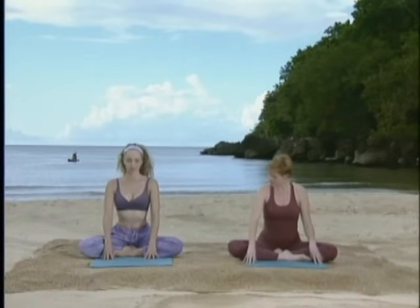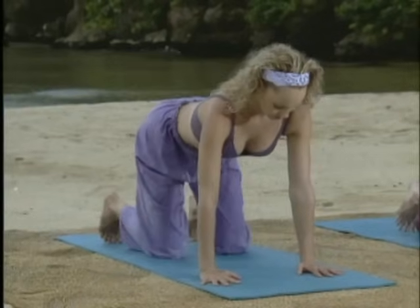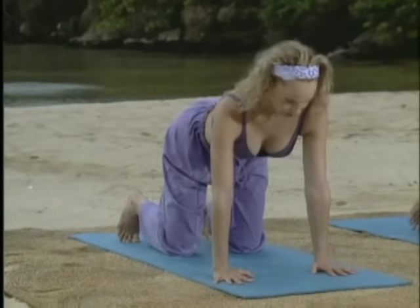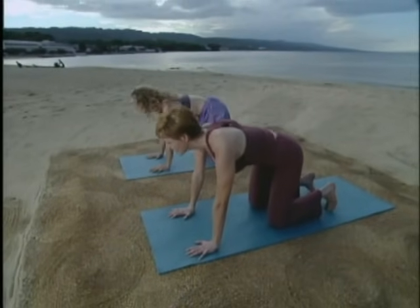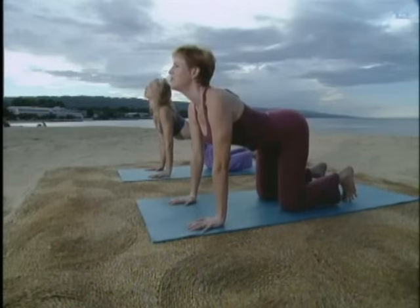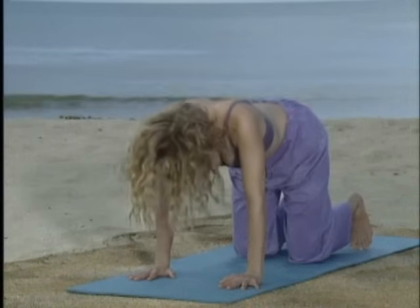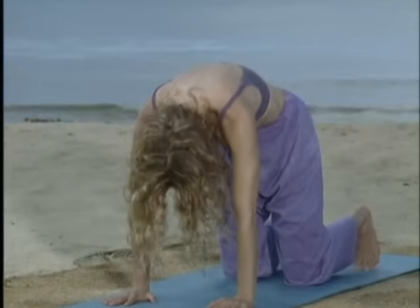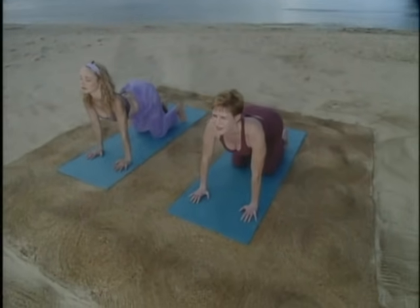Coming into cat pose, coming onto your hands and knees. Taking the hands directly underneath the shoulders, the knees directly underneath the hips, with the toes curled into the mat. As you inhale, arch the spine, roll the shoulders back, look up. Exhale, pull the belly in, round the spine, draw the chin towards the chest. And again, breathing in, arching the spine, look up, shoulders relaxed. Exhale, belly pulls in, spine rounds, chin to the chest. And again, inhale arching and exhale rounding. With this last one, inhale arching — hold here, squeeze the shoulder blades down, turn the sit bones up towards the ceiling, spreading them wide, feeling a stretch through the lower back. And then come back to neutral.